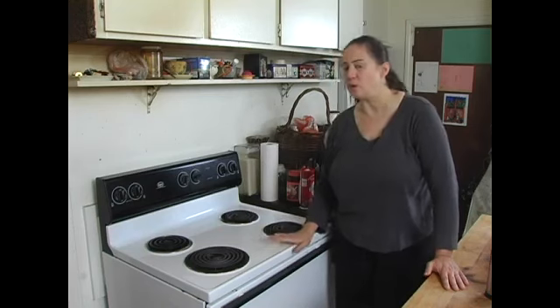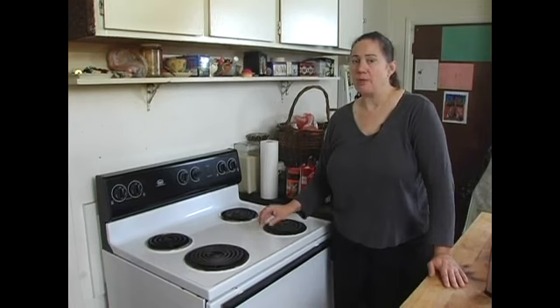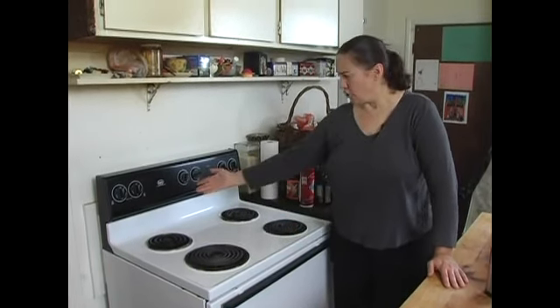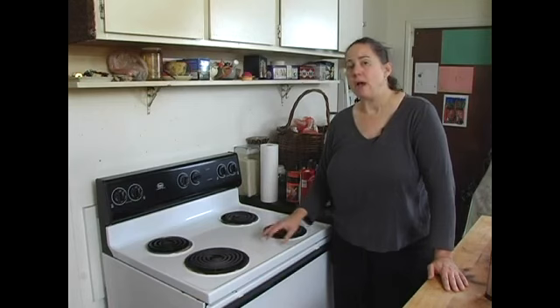It's very important that you know your oven is at the right temperature. You can buy an oven thermometer that goes inside the oven. Place it in the oven, turn your oven to 350, wait 15 minutes, and then go check the oven temperature and make sure it's at 350.